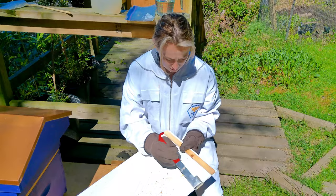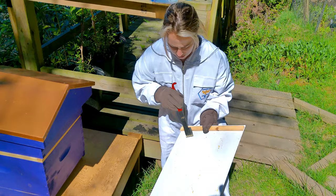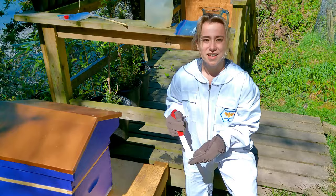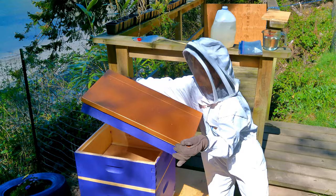I'm just going to go in with the hive tool and clear it off as best as I can. The bottom board can get a little sticky because there's lots of pollen and little honey crystals falling off, so it does get a bit sticky down there. We'll just do our best to get what we can off, and then we're going to put it right back in. Now let's go into the hive and treat for some mites.